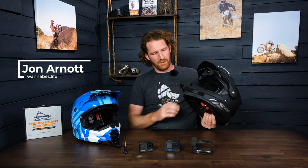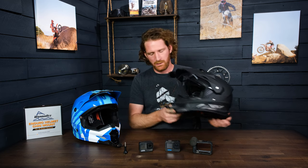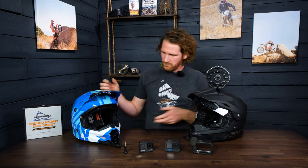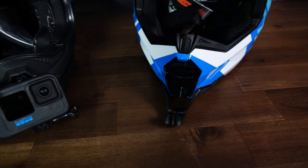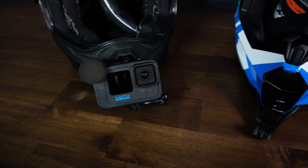Today I'm going to do a quick overview of the two latest helmet mounts that we finished — this is for the Fly Trekker and for the Fly Kinetic helmet. This basically completes the lineup of Fly helmets.